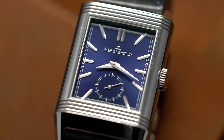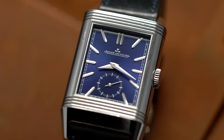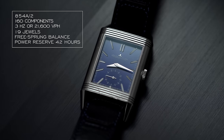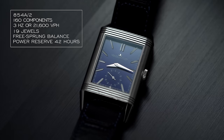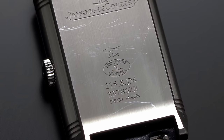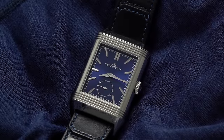Hidden from view, we have the JLC 854A2 movement powering both dials. This 3.8mm thin manual caliber is constructed using 160 components, operates at 3 hertz or 21,600 vibrations per hour, has 19 jewels, a free-sprung balance, and a power reserve of 42 hours. The watch also comes marked on the case back with the 1,000 hours test stamp — an internal testing standard by JLC ensuring optimal chronometric performance, resistance to temperature changes and atmospheric pressure, robustness to shocks and magnetic fields, waterproof testing, and power reserve testing.